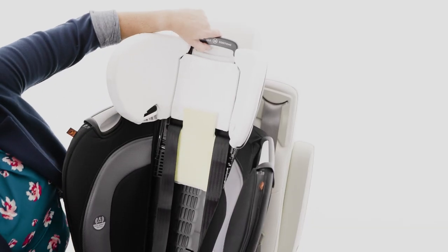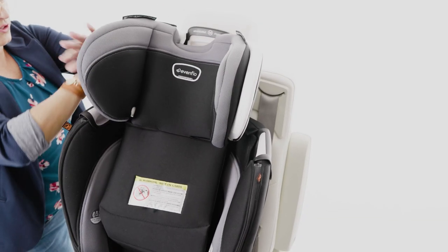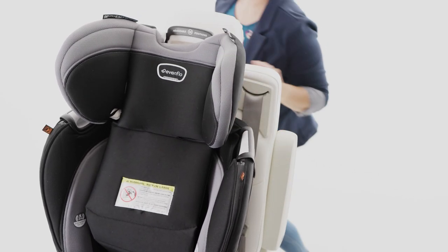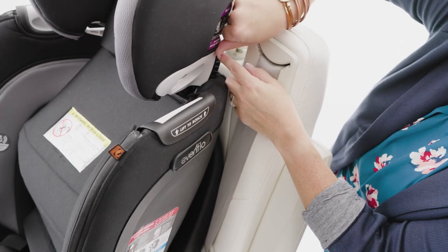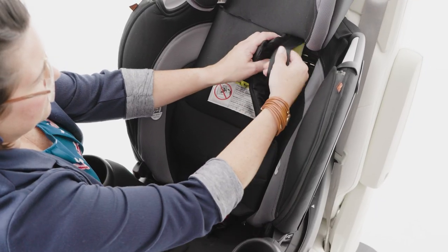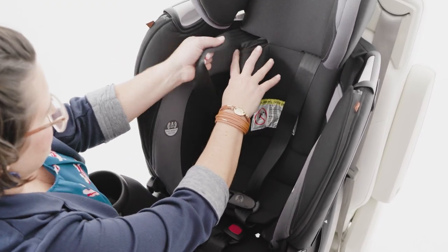Now, raise the headrest and replace the headrest cover, making sure to tuck the edges of the cover around the shoulder belt guides. Replace the elastic straps at the back of the headrest and around the shoulder belt guides. Pull the harness straps through the opening in the headrest pad, making sure they lie flat and are not twisted.